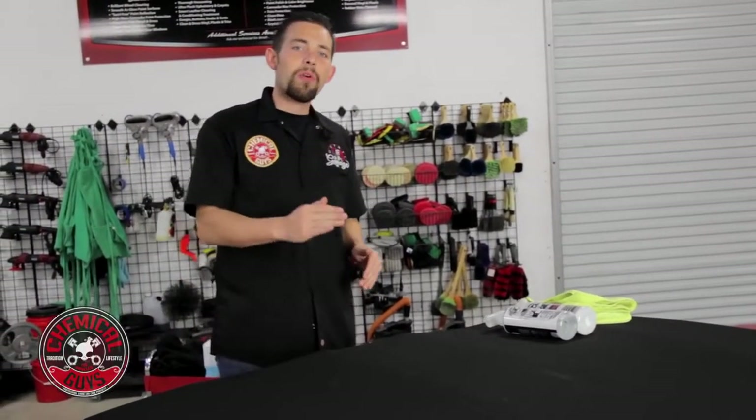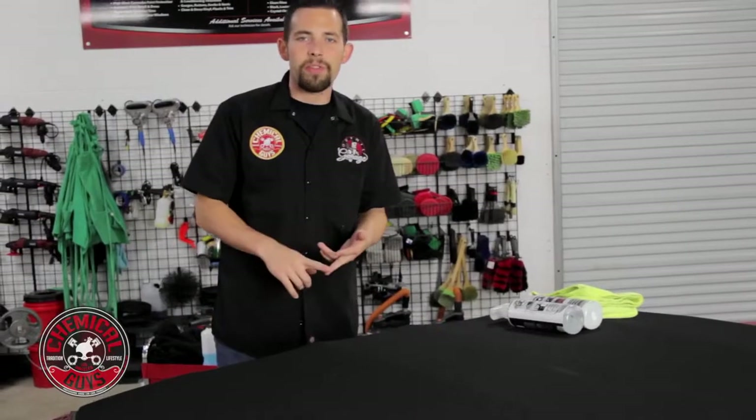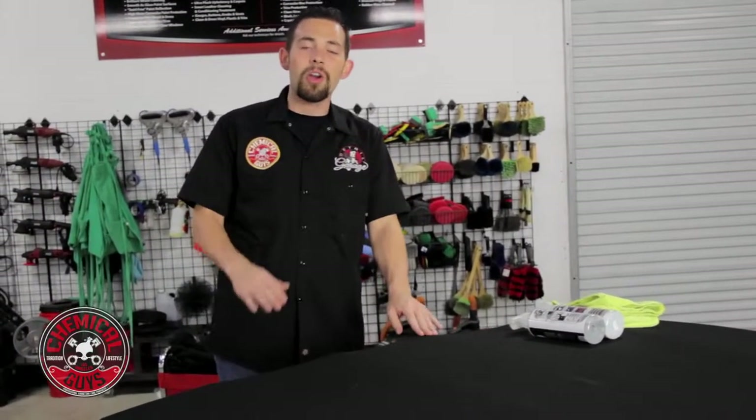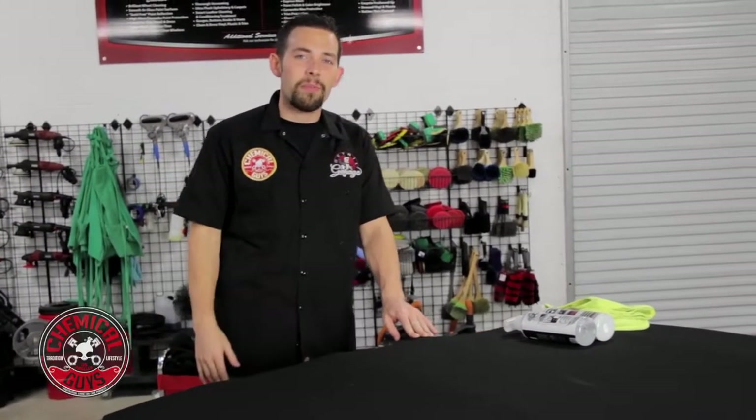Today I'm going to show you how to clean and protect any convertible top using our Chemical Guys Convertible Top Cleaner and Convertible Top Protectant and Repellent. We're going to be using these two products on the Chevrolet Camaro Convertible to make sure that we clean the top and the top stays looking good in the summer and winter months. The products work on all convertible tops, keeping the color looking good and protecting it from the elements.